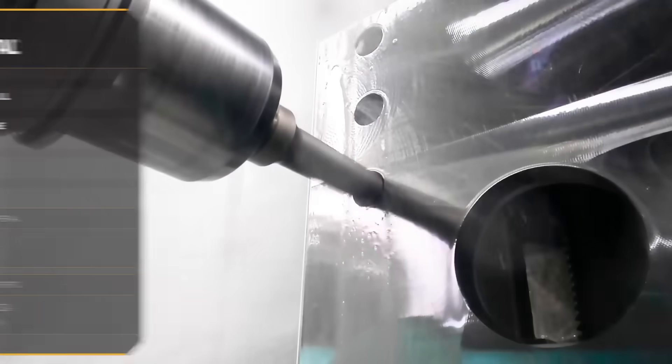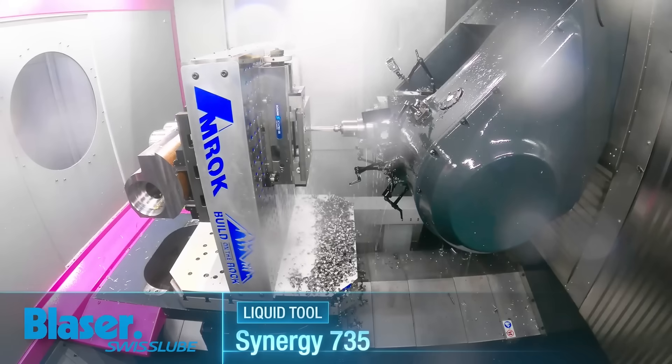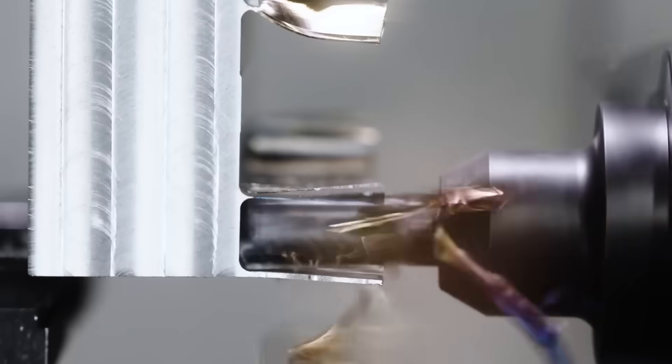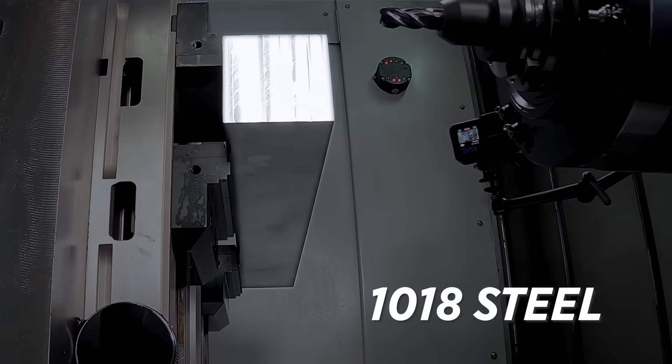These inserts are general purpose inserts and this material is around 450 to 550 Brinell. Today we're going to torture test this tool until either this chunk of material is gone or this cutter is broken.